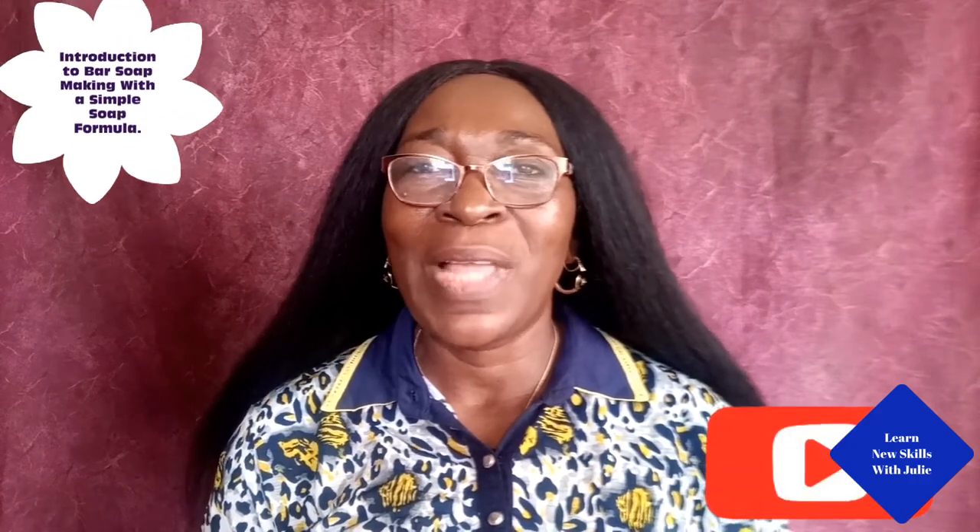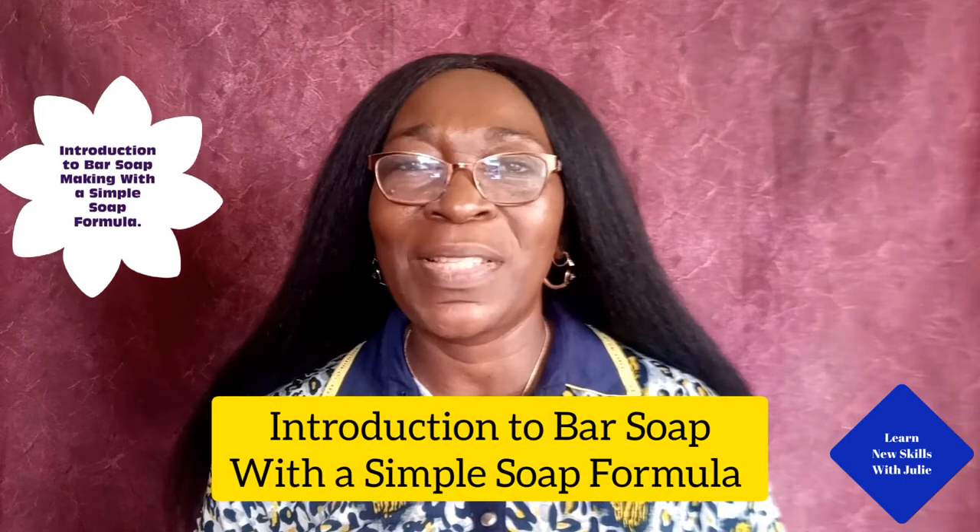My last video was all about how to make liquid soap with polyanionic cellulose, PAC-L, and I hope you've tried my recipes. I would like to introduce you to my next video titled Introduction to Bar Soap with a Simple Soap Formula.